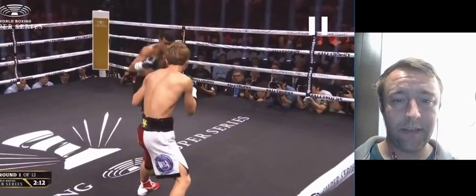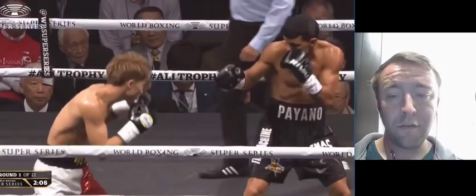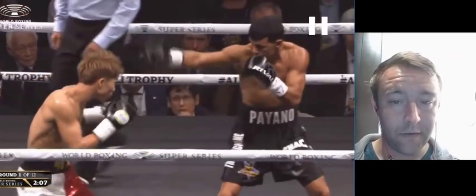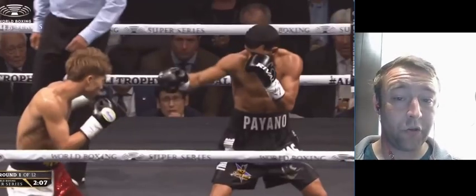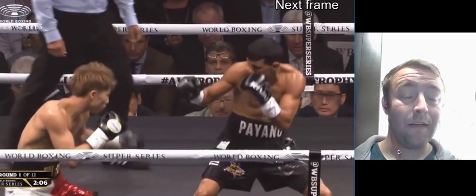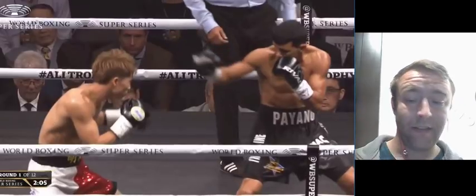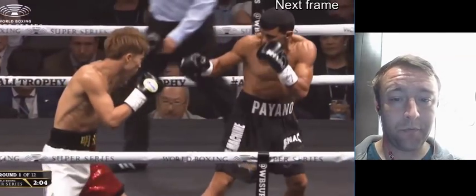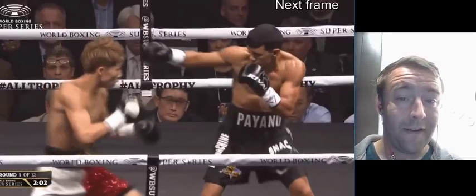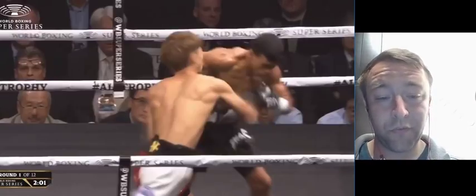Controlling the lead hand, controlling the lead hand — and now the same exact pattern that Payano was looking to take advantage of, Inoue is going to take advantage of right now. So he steps forward, and notice how Payano tries to control his lead hand. He steps forward, touches lead hands, steps forward, and gives him a feint — steps forward, gives him a feint — and his opponent is still controlling that lead hand even though his hand is not there. Now he steps forward here, fakes him into thinking he's going to touch gloves, steps on the inside, and lands that straight right hand. Just beautiful setup, beautiful execution.